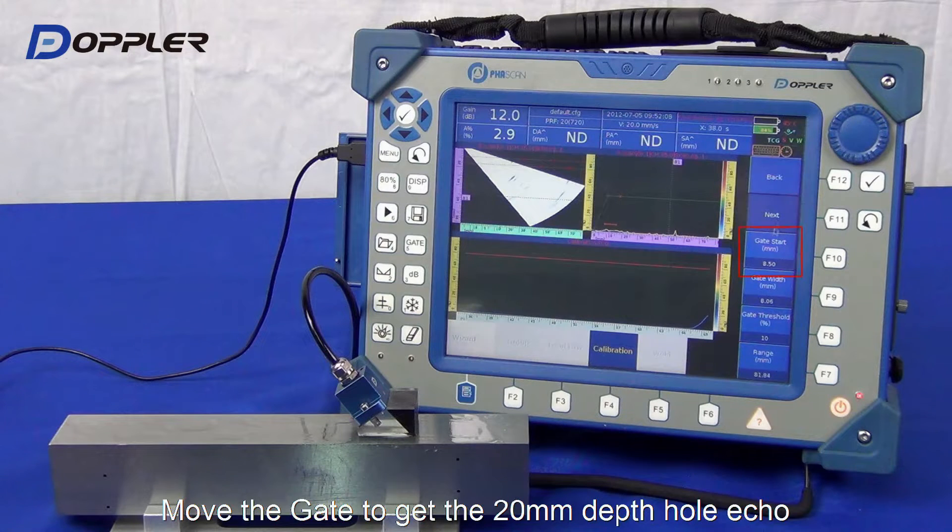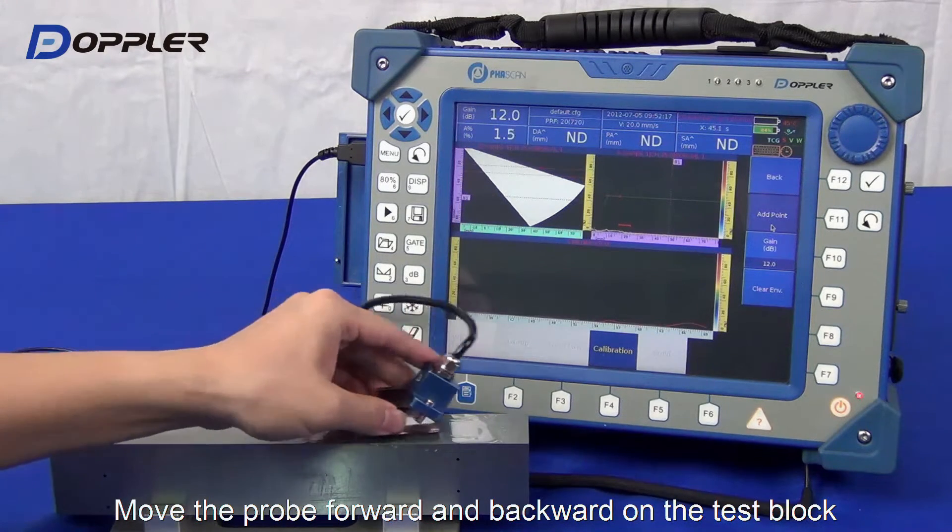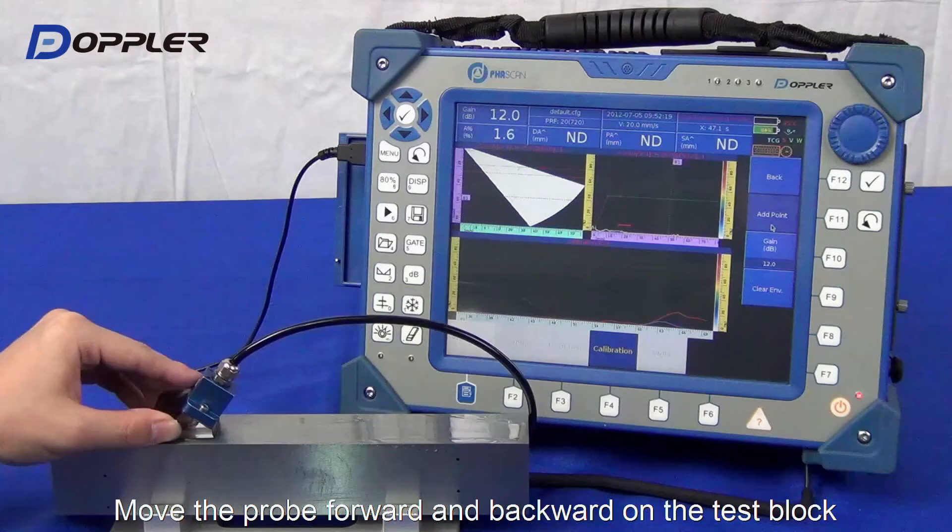Maintain the default settings here. Adjust the gate position to acquire the next hole echo. Scan and smooth out the second one.